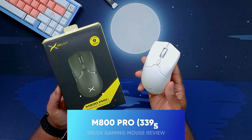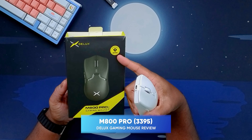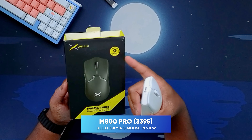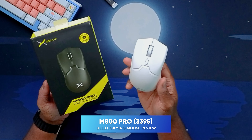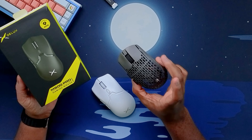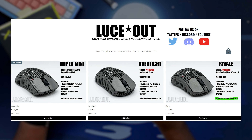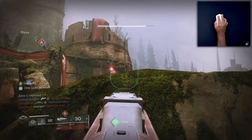Today we're going to be taking a look at the Deluxe M800 Pro gaming mouse. This is the upgraded version with the 3395 sensor. This is the first Deluxe mouse I've ever touched directly. I do have a heavily modified mouse shell that uses a Deluxe PCB, and I haven't had any problems with it.